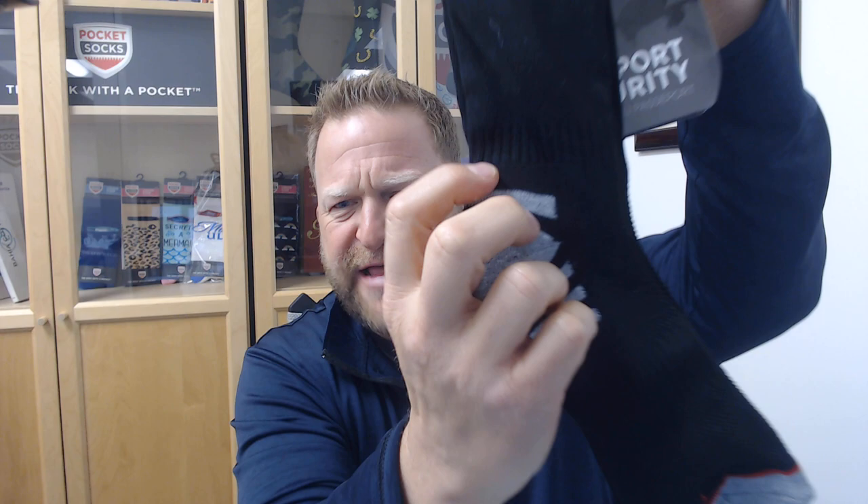The other thing we did is put in this support right here — you can see that welt right there. That way, if you are ambitious and you're putting tons of stuff in your pocket and it starts to slide down, it's not going to slip into your shoe. It's going to hold it there.